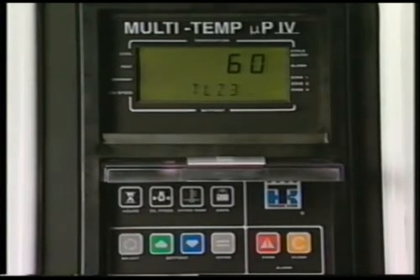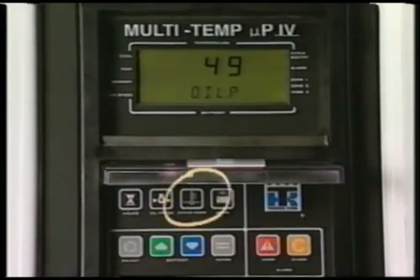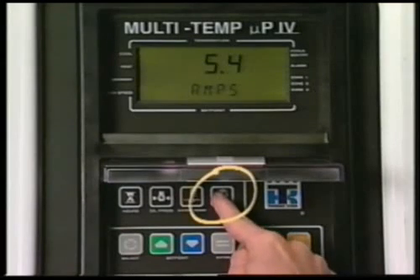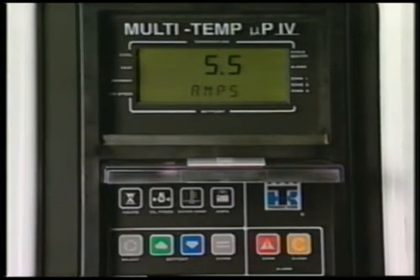Finally, the user programmable hour meter is shown. To check the engine oil pressure, press the oil pressure key. The water temp key is used to display the unit's engine coolant temperature. Pressing the amps key will display the amount of current flowing to or from the unit battery; a minus sign indicates a discharge condition.